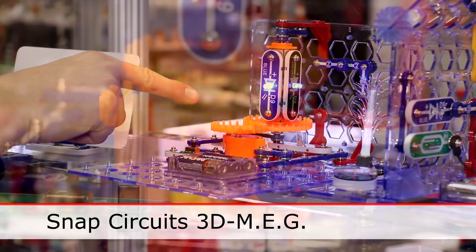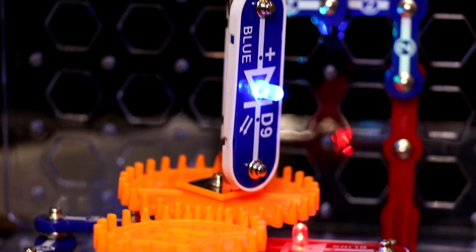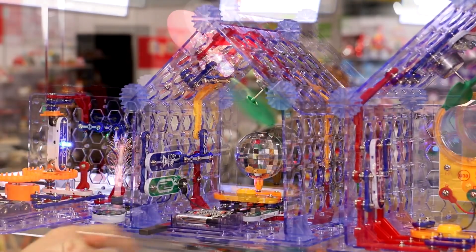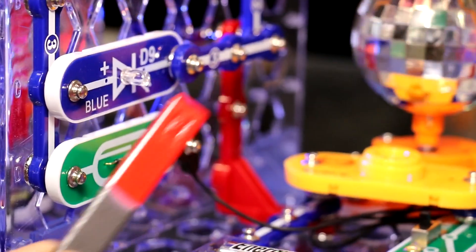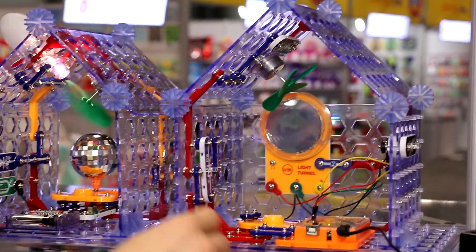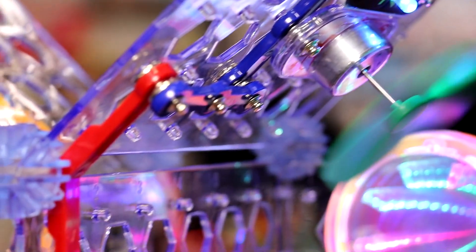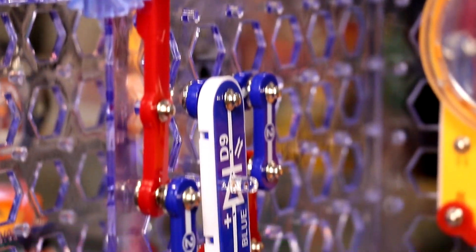We have LEDs mounted on gears so that they are spinning. And something else over here, we have a house you can build with LEDs on the walls and ceilings, fiber optic trees, a magnetic switch. And if you combine Snap Circuits 3D Meg with parts of our other sets, including Snapino, then you can make an electronically controlled house that lights different things throughout the house at different times.